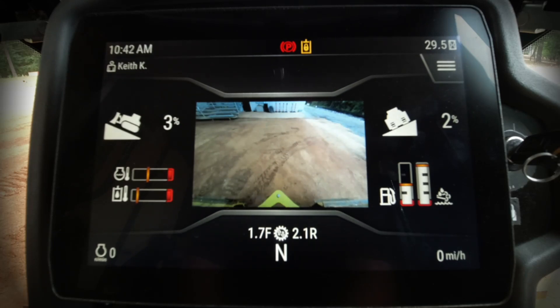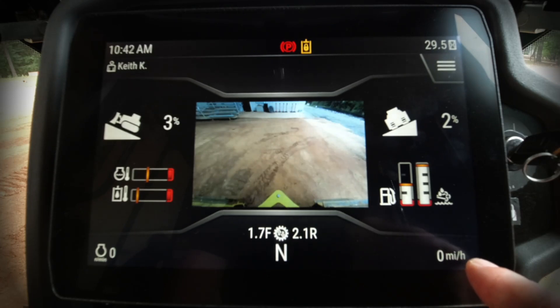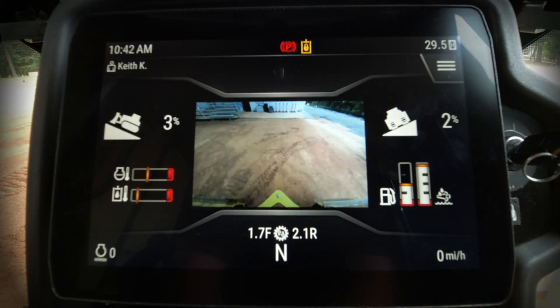Other information that's very helpful to the operator: we have our engine RPM over here on the left — we'll see that information when we crank the machine up. And then over here on the right, the number of hours that are actually on the machine.